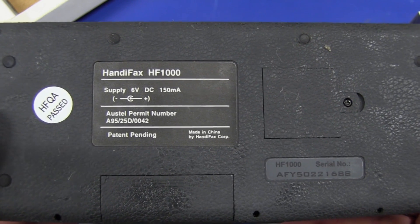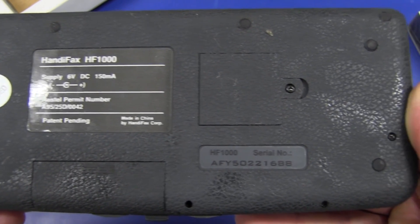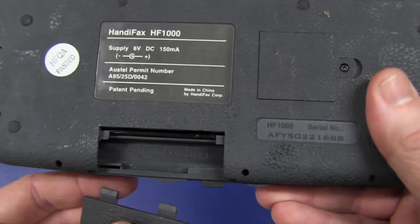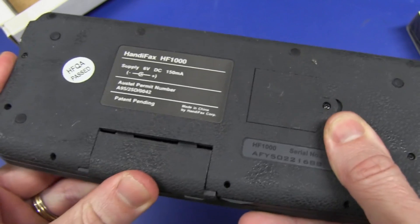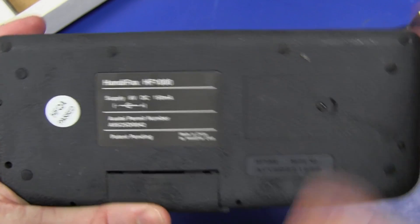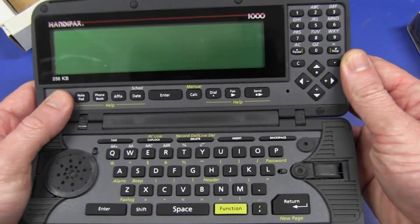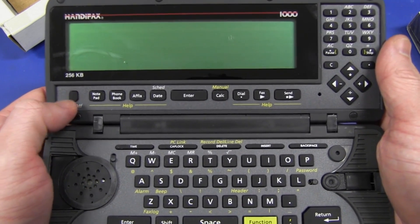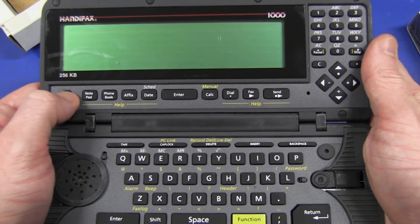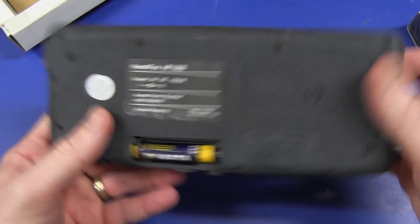HandyFax HF 1000, 6-volt DC, draws 150 milliamps from the external supply. Patent pending — of course, you've got to patent the thing — and serial number. There are our AAA batteries. Runs off four AAA batteries. I guess I could put some batteries in and see if it powers up. And that's probably the CR2032 replacement cell. Let's pop it open — look at that, HandyFax 1, 256K. Fantastic. Put some batteries in this thing, see if it powers on. Does it? No. It's completely dead, I'm afraid. It's a loser. Who cares? We want to see what's inside this sucker. So let's crack it open.